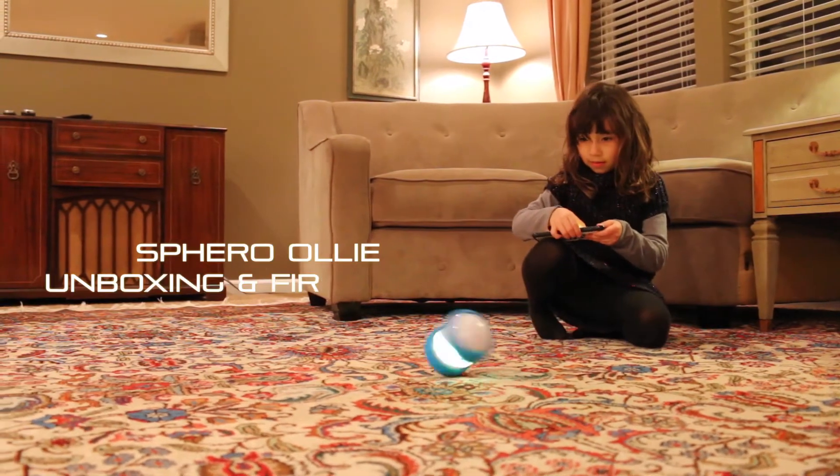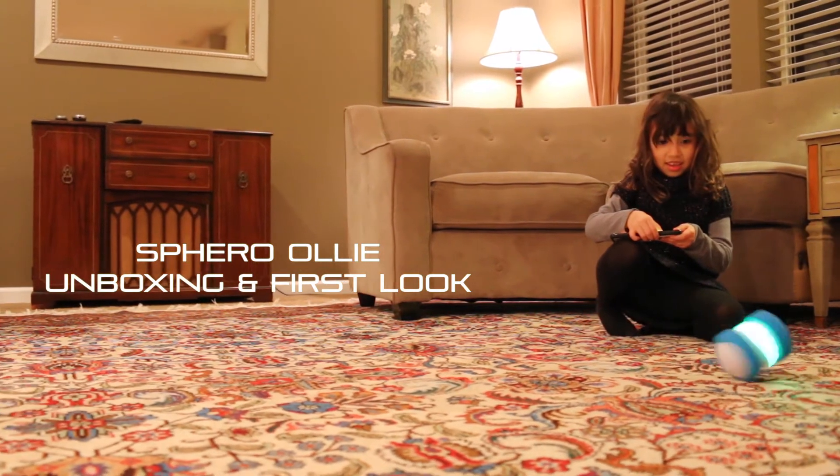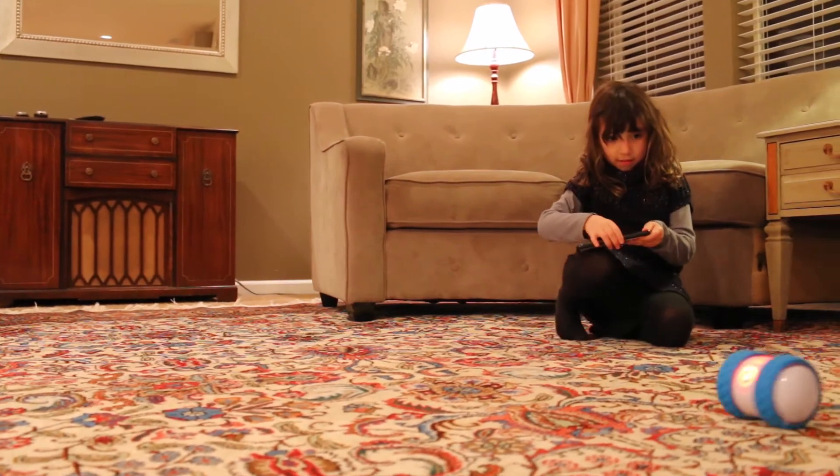Hey, what's up guys? It's our Maliere and I'm back with a brand new video for you today. We have the Sphero Ollie unboxing and first look. I'm going to go ahead and unbox it, do some tricks for you, so stay tuned after the break.